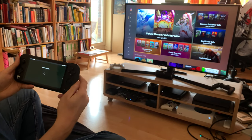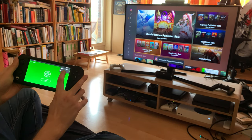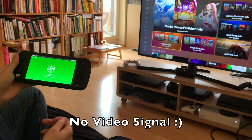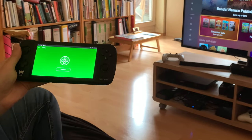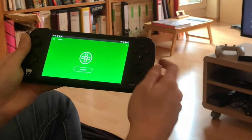I want to show you one more thing. I'm going to disconnect now. One other thing is you can use GamePad mode, and then you're not transferring the signal to your Odin, but you've basically turned your Odin into an Xbox controller, which can be really good. Say you only have one controller and you want to have a two-player game with a friend — there you go, here's your second controller. You don't need to buy another Xbox controller.